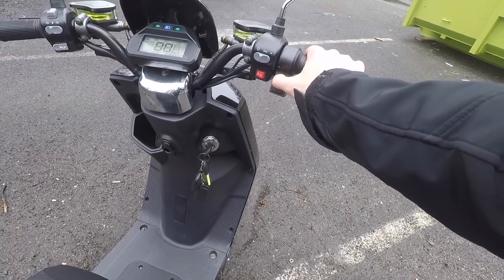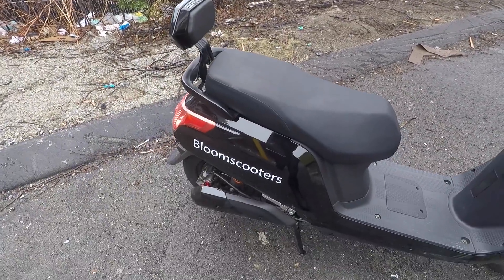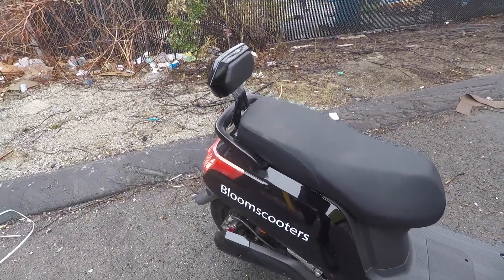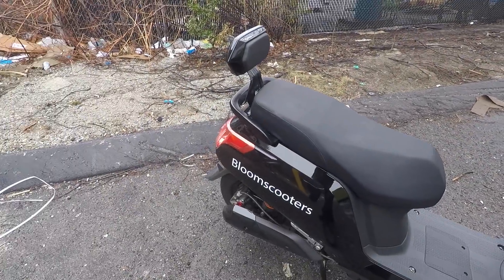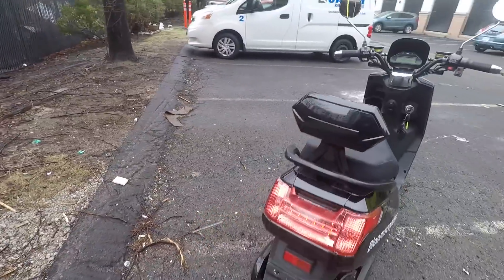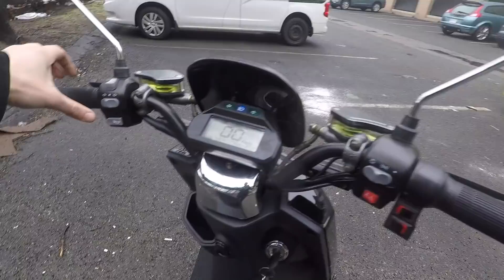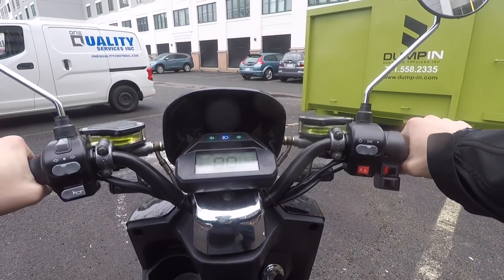The bigger switch is reverse. I guess this is probably three speeds — let's try the inner one. It's pretty slow. A little faster. Alright, that's the fastest one. We've got hazards. Blinkers appear to be working — nice. Blinkers going alright. Try a little beep beep. That's a lot louder than I expected. Alright, let's give this thing a try.